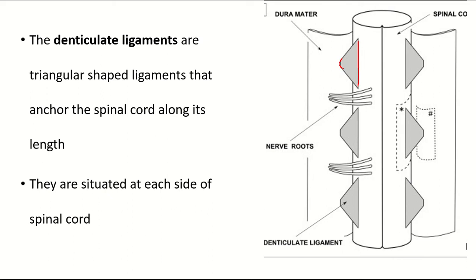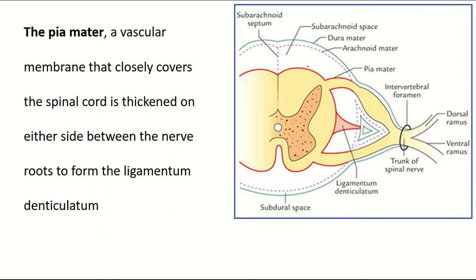The denticulate ligaments are situated along the length of the spinal cord, at each side. The spinal cord is covered from within outwards by the pia mater, arachnoid mater, and dura mater. This is the subarachnoid space. The pia mater is a vascular membrane that closely covers the spinal cord and thickens on each side between the two roots of the spinal nerves.